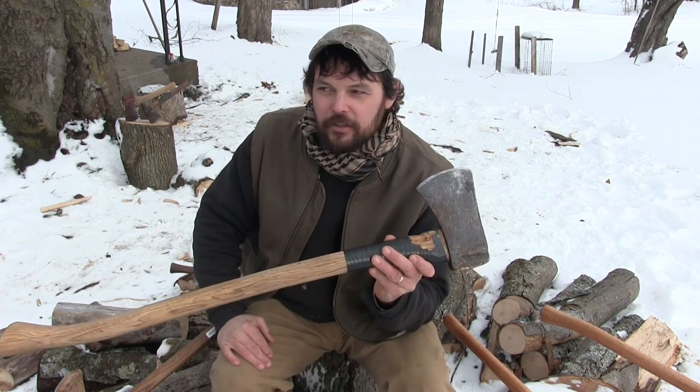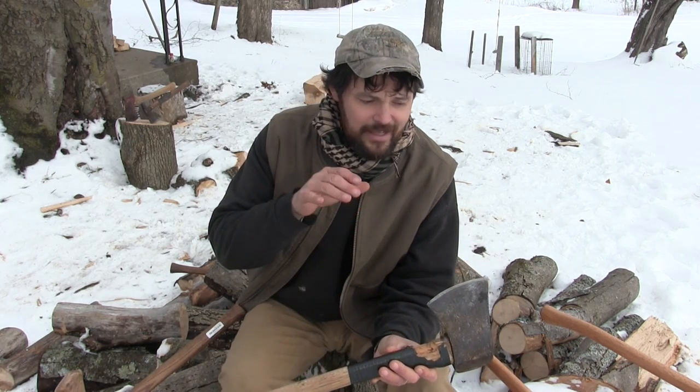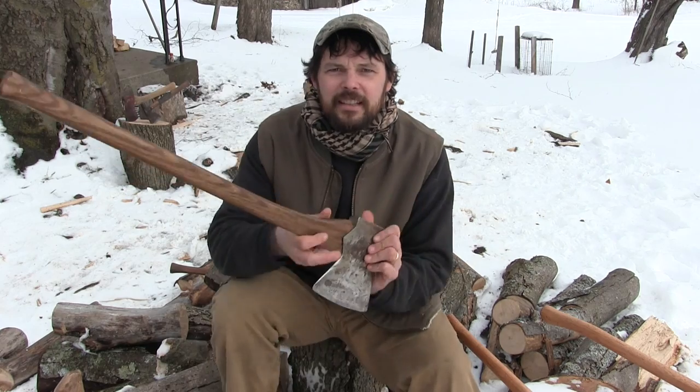Sooner or later you're probably going to hit yourself with it and you're going to wish it wasn't sharp. I was just using this axe the other day to take some notches out of a tree I was felling with a chainsaw — it got bound up a little bit and I had to take some material out. Using this axe as a felling axe just reinforced the thought that it sucks as a felling axe. It's got a dull bit, a fat bit, and a really long handle that tires you out. It's not a good felling axe, but it's a good splitting axe.